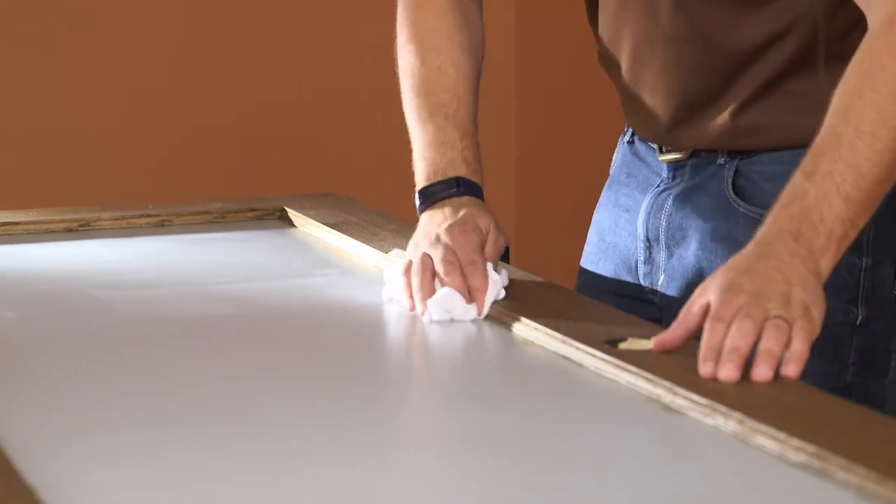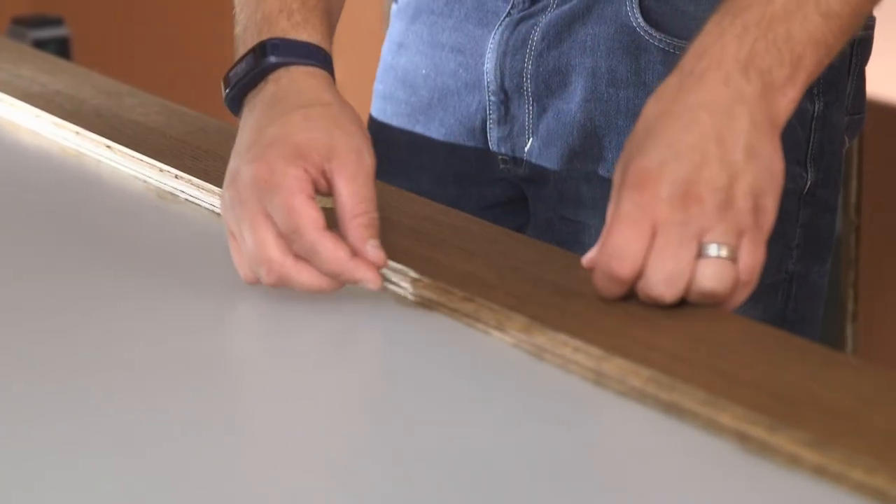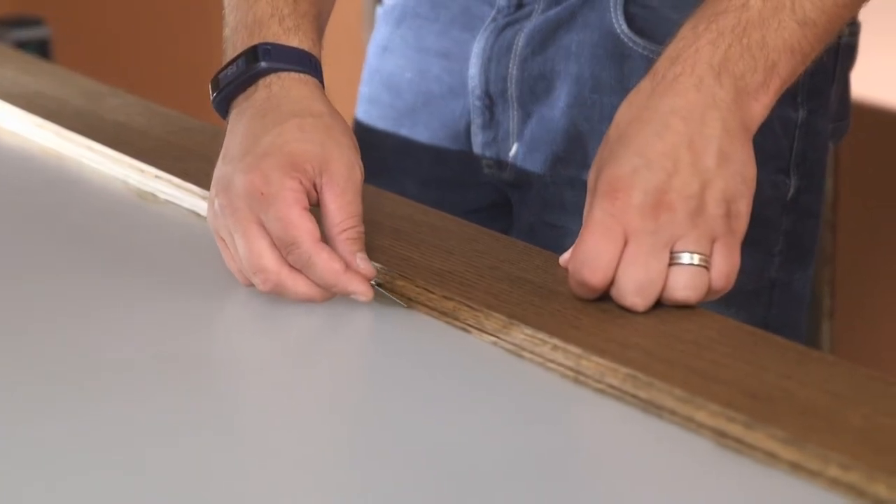Lightly sweep, blow, or vacuum to remove as many of the flakes of stain as possible. Spray the glass with glass cleaner. Using a flat razor blade, scrape any large pieces of excess stain from the surface of the glass.